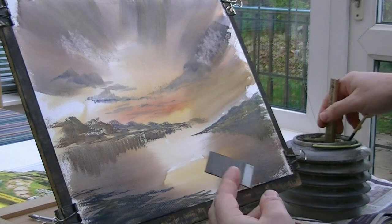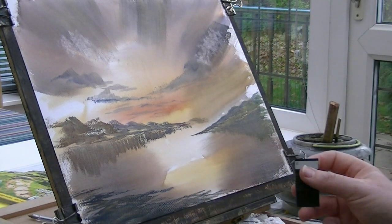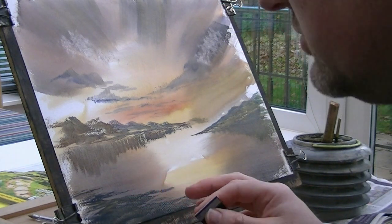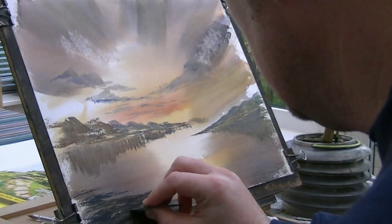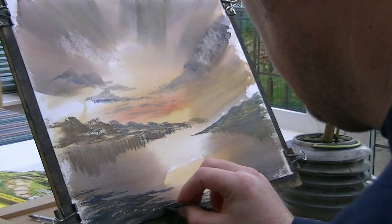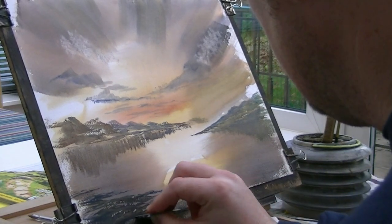Just helps create that sense of depth - got that foreground interest there. I'm going to take a plastic card - just like a credit card or whatever you've got. Because the paint went on fairly thick I haven't got to wait for it to dry or anything like that, so I can just scrape these rocks. They're like little pebbles, little stones. Just trying to keep them really small - stick a big one in there if you like.